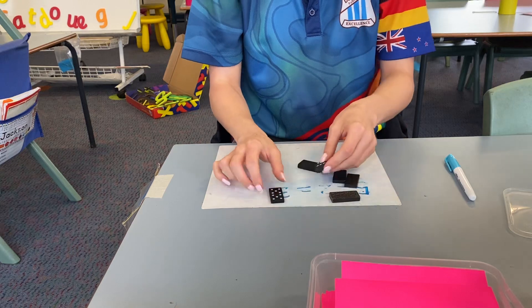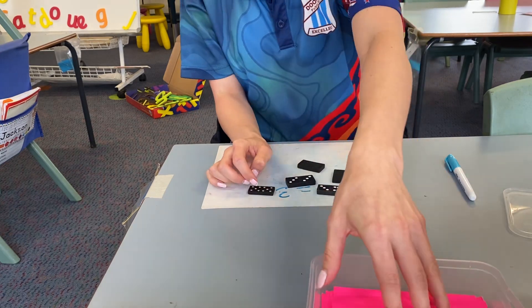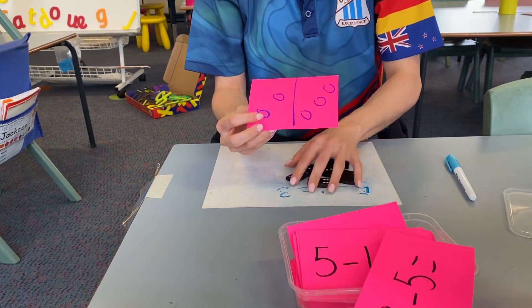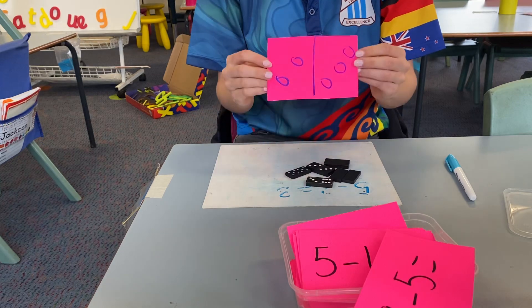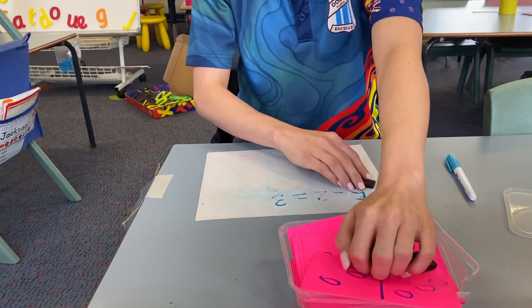Dominoes — these are fantastic because you can do addition. So five and five is 10, or you can do number matching for younger children. If you don't have any dominoes, you could draw it on the back of some cardboard. Two and three is five, or you can flash it and say how many — five. So that's working on their subitizing, quick number recognition.